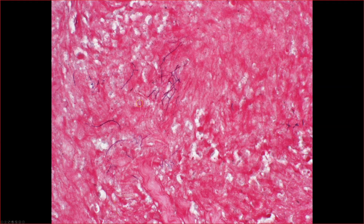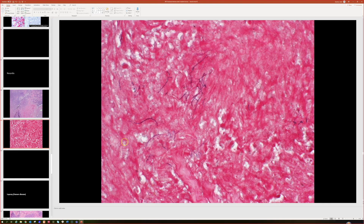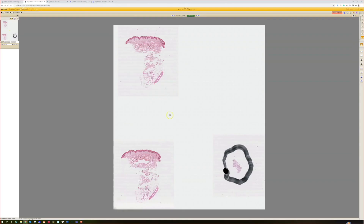Although I tried the acid-fast stain in this case and it was difficult to work with, the culture grew out Nocardia. So this is one of the rare times I've actually seen Nocardia. As you can see, there are a lot of organisms, but they're not making the mycetoma sulfur granule, at least not in this case. So that's Nocardia.